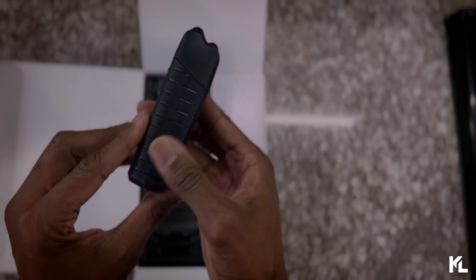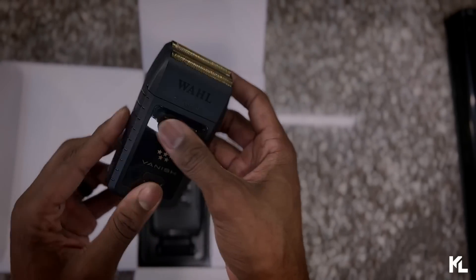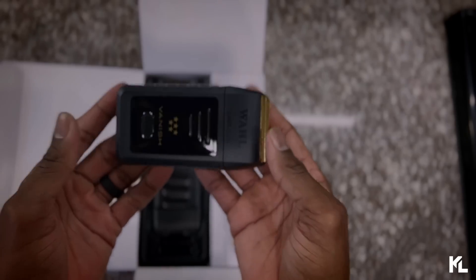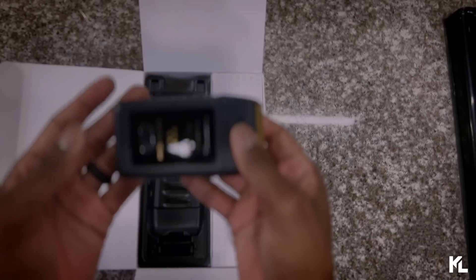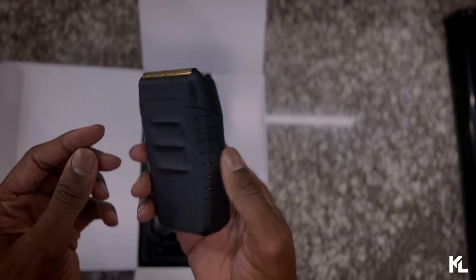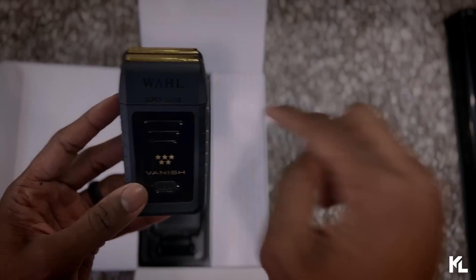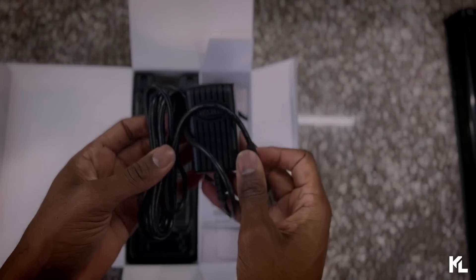The sides also give you additional grip. The shaver is plastic, it does have a little weight to it — not super heavy but has some weight — and that's pretty much all the details on the shaver itself. Let's see what else is inside the box.